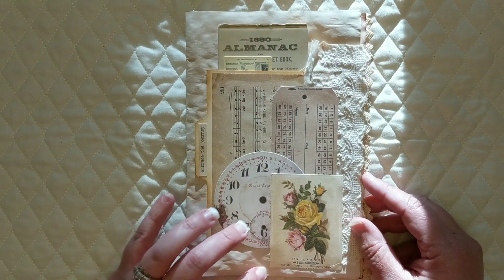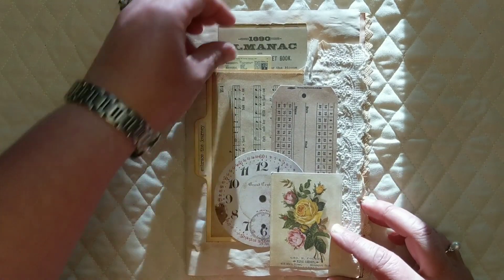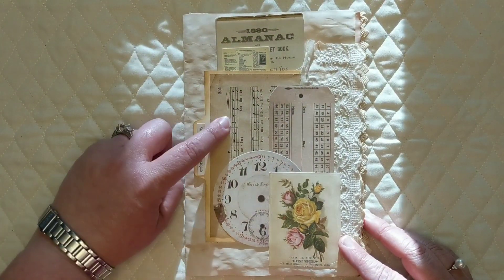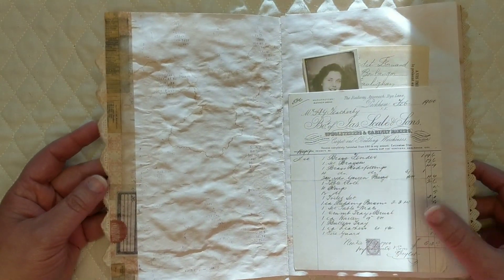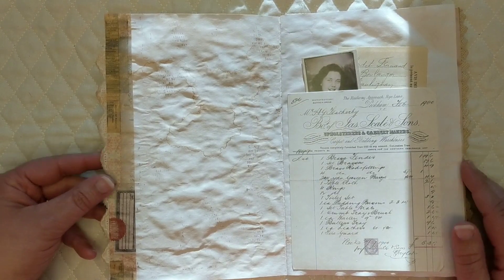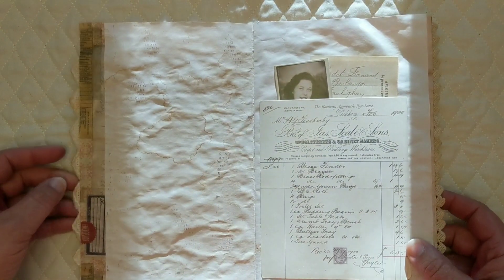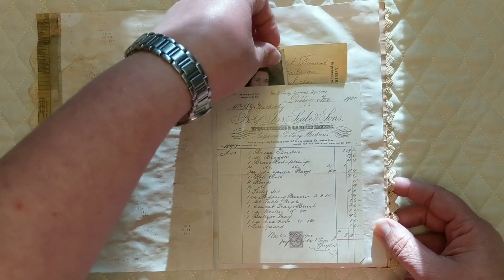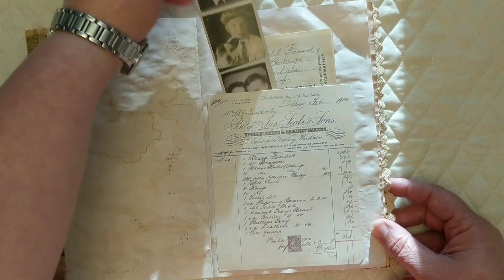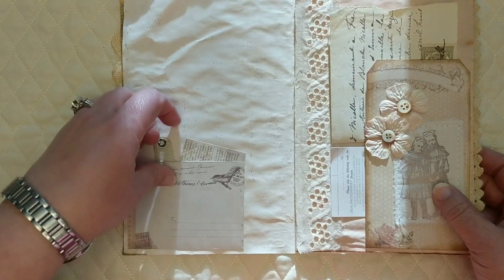I've added several ephemera pieces — lots of Tim Holtz ephemera, these three pieces, and a piece of vintage lace here. This is a tuck slot back here. I've used one of these tea stained tabbed index cards and put a piece of vintage music sheet there. We thought we would leave two sides of the page blank for journaling and decorate and embellish on two sides. This side is just blank for journaling, with a piece of washi tape on the side.